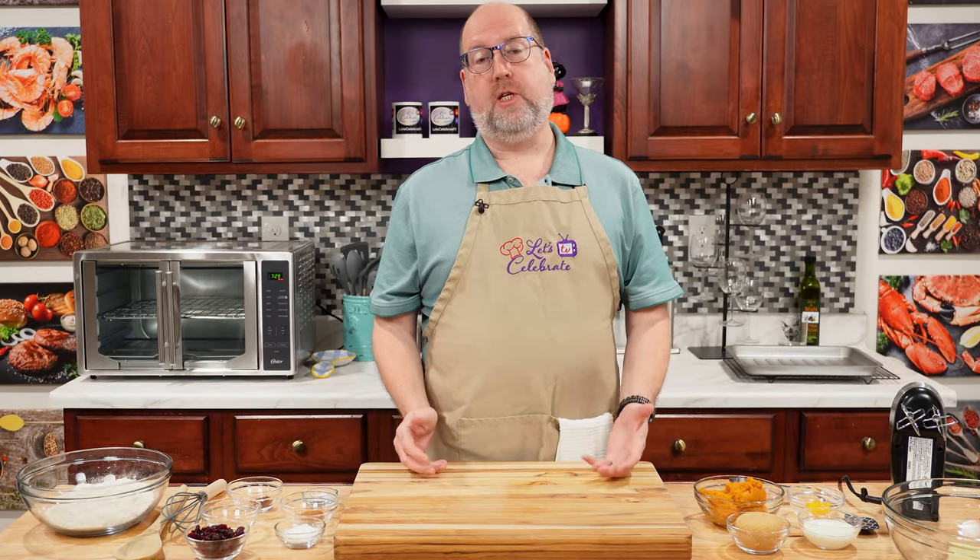Hi everyone, welcome to today's episode of Let's Celebrate TV. I'm your host Peter Lee. Today, our celebration is all about a baked good — we're making pumpkin and cranberry scones. Now, I tell you all the time, I am not a baker. I'm many things, but a baker is not one of them. This recipe is so, so easy. Even I can make it, and that means you can too.